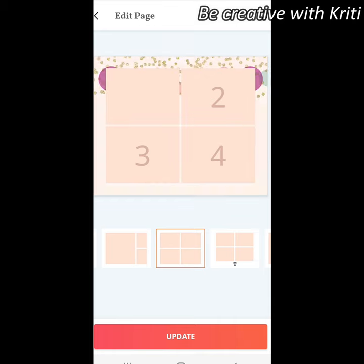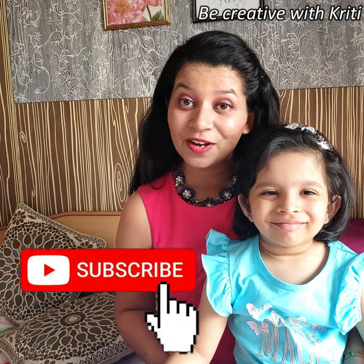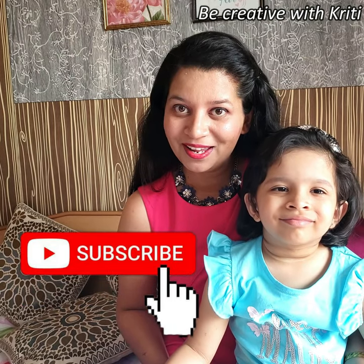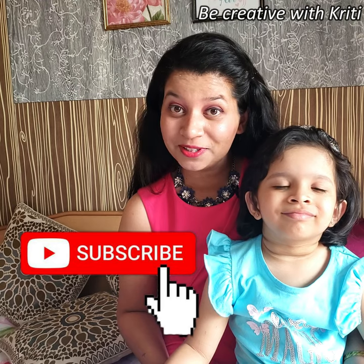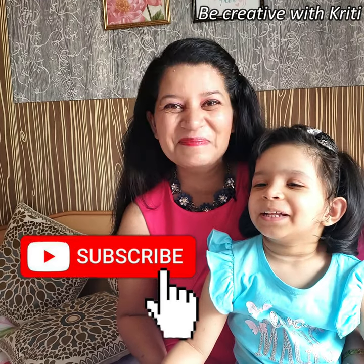I hope you liked today's video! If you did, don't forget to like it. And if you are new and haven't subscribed to my channel, please subscribe. See ya, bye-bye!